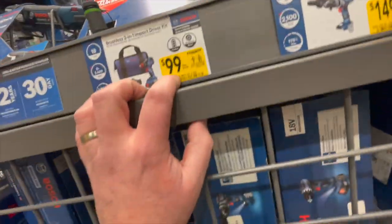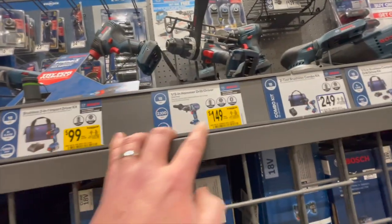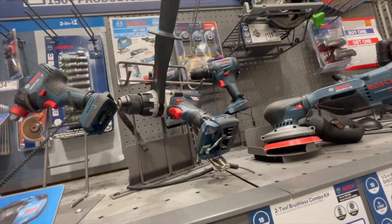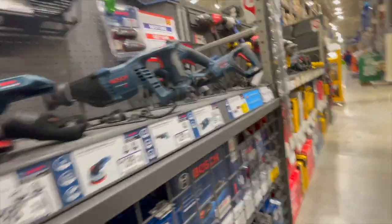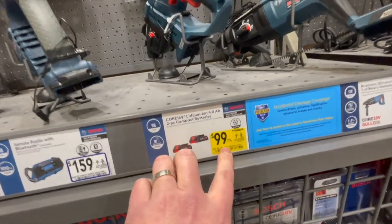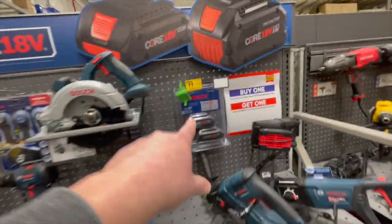Bosch is still having a sale as well. $100 for their 2-in-1 impact driver Freak with variable trigger only, $149 for their hammer drill tool only. Two 4 amp hour batteries for $100 — that's not a bad price at all. I'd pick that up if you're hardcore into Bosch.